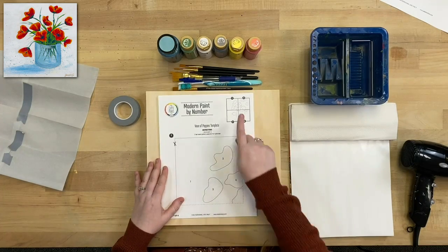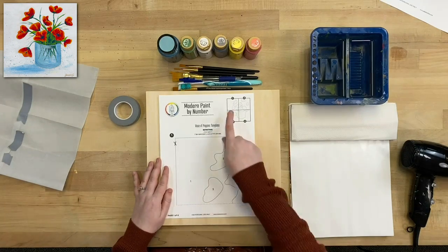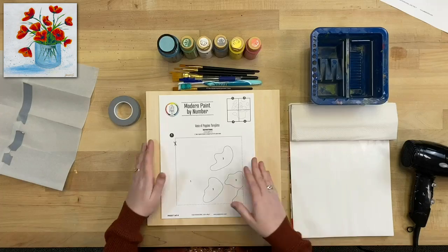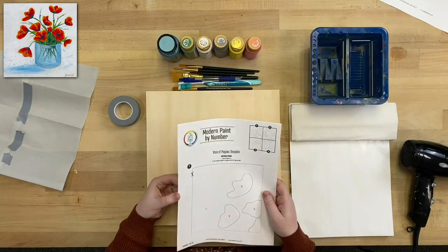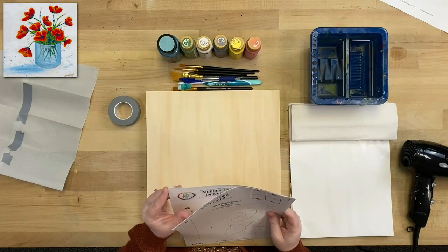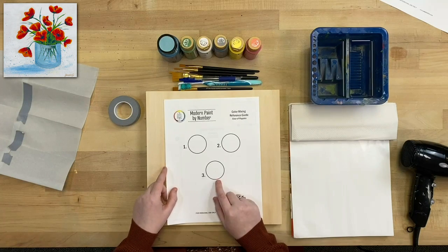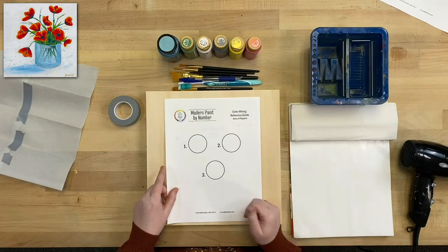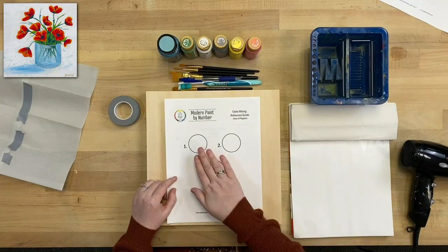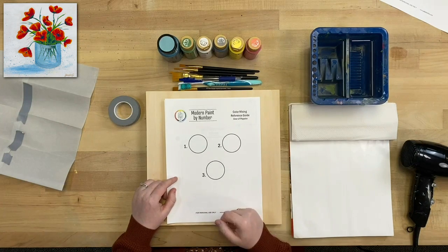The template comes with four pages — each page has one tile, and when you cut them out and tape them together as shown in the instructions, they fit perfectly on the 12x12 panel. The fifth page is our color mixing reference guide, which tells us what colors to paint in each section of our paint by number. Sometimes we do a lot of mixing, so it's nice to have this as a reference.